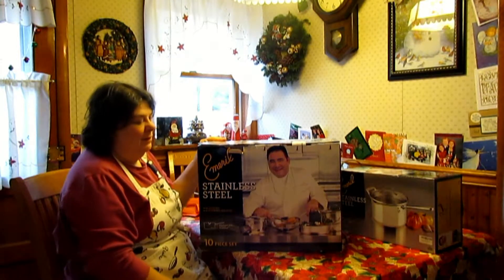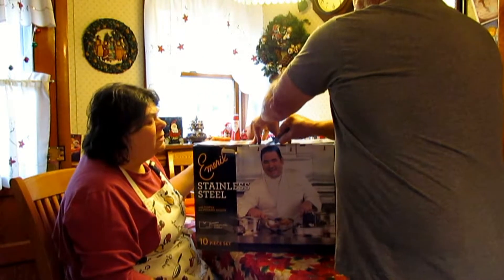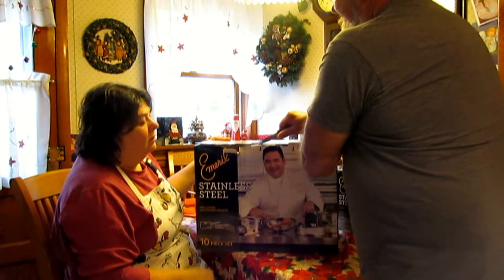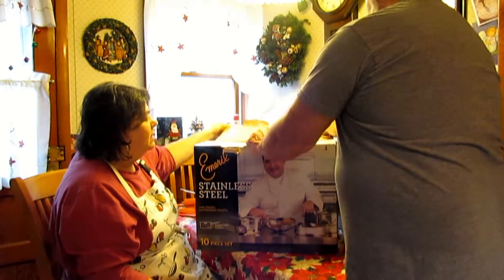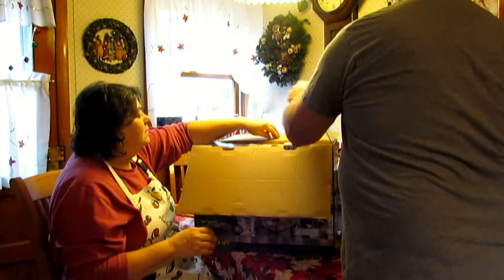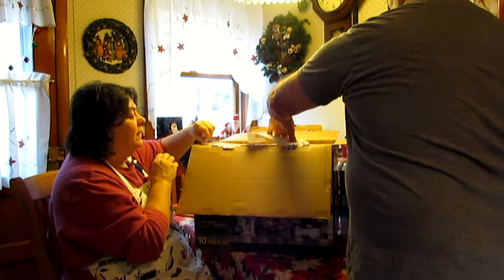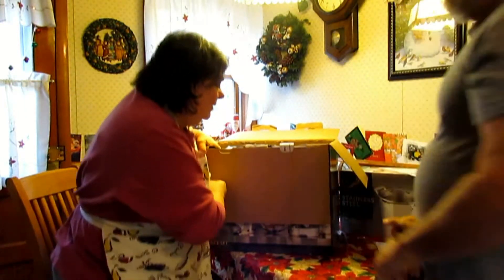Uncle John and I did a lot of research. He originally had purchased the non-stick, but we decided, after we got on the internet and started looking around, that maybe it was time for me to move to all stainless steel. In reality, most of my pots are stainless steel — it's just my frying pans that I was using non-stick with.